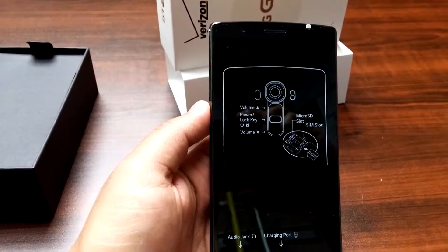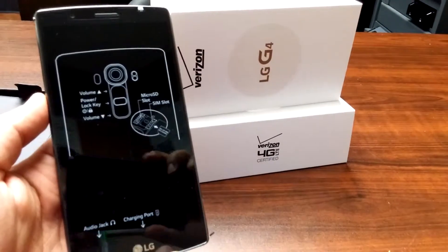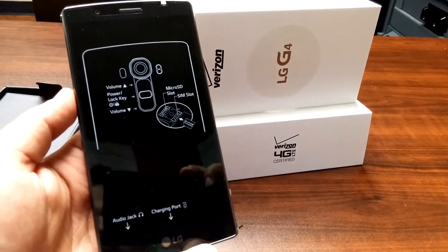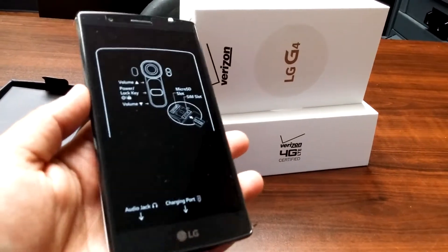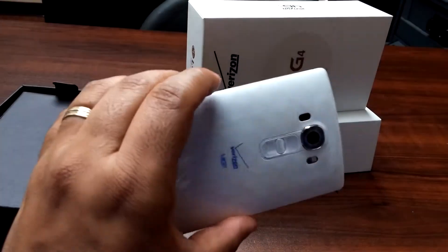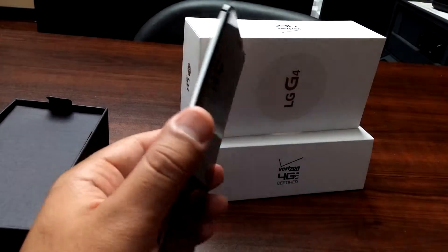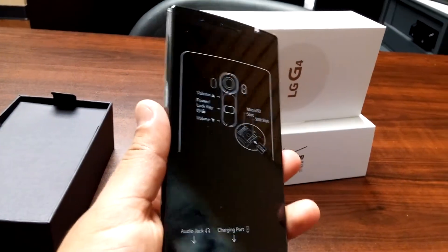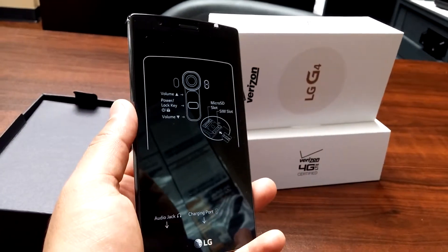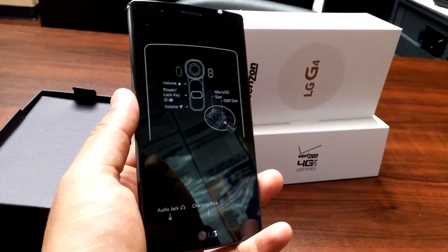As you can see, this LG G4 is just like the LG G3. The only difference is that it has this gray curve on the back — I'm not sure you can see it — as well as better battery life. You can also go up to 2TB of external memory.